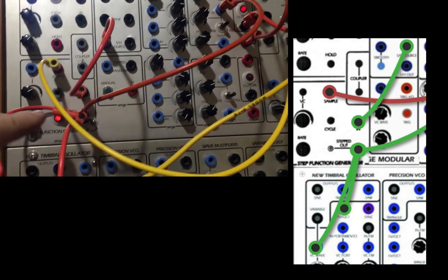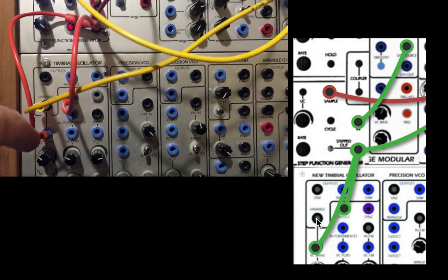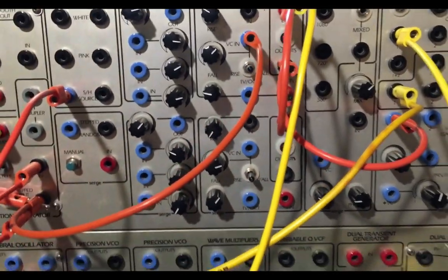Back to the DUSG, wave shape, and pitch of the new timbral oscillator. And that just goes into your VCA and out into the real world.